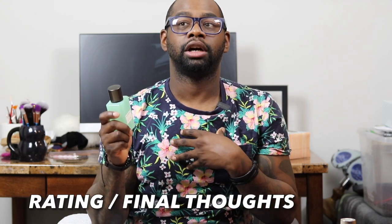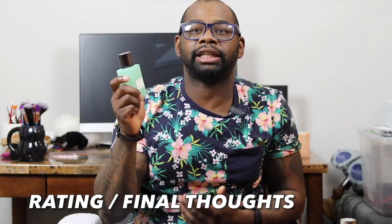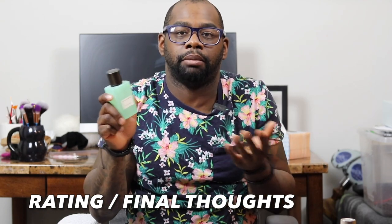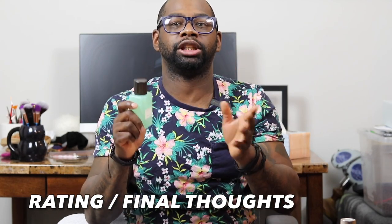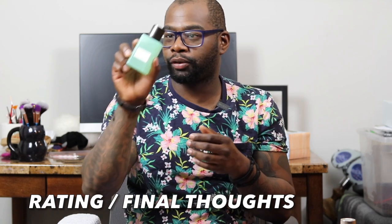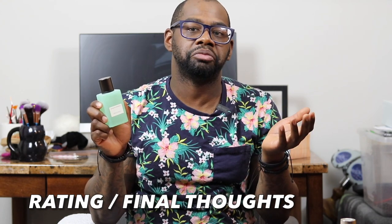Final thoughts: I'm going to give this a rating of 5 out of 10. It's average — not below, not above, just in the middle. It's a nice scent to wear, a no-brainer where you can just pick it up, spray, and go throughout your day smelling good. There's nothing groundbreaking, but if you're on a budget and don't want to spend $200 on a fragrance, this is a solid pick.